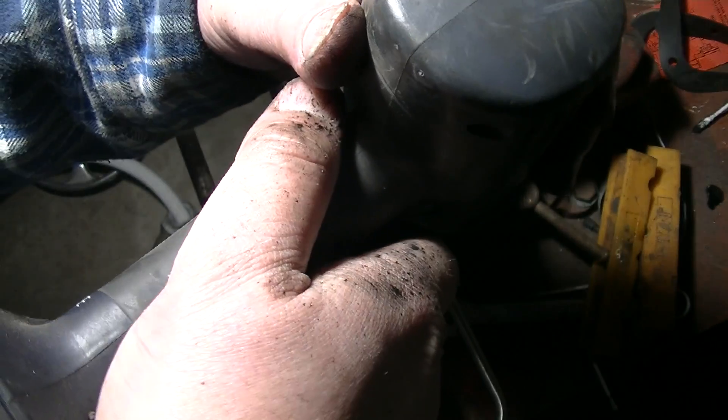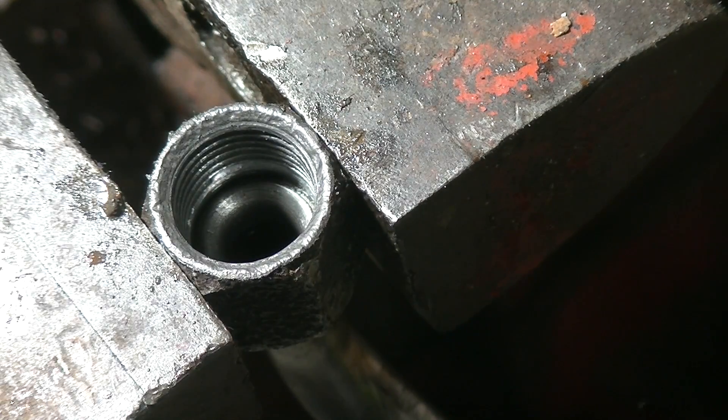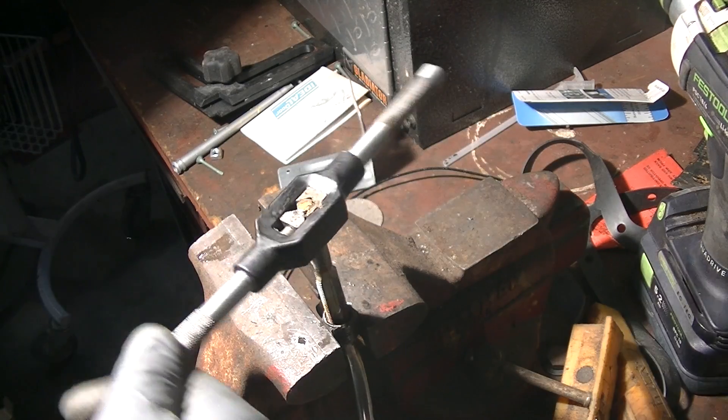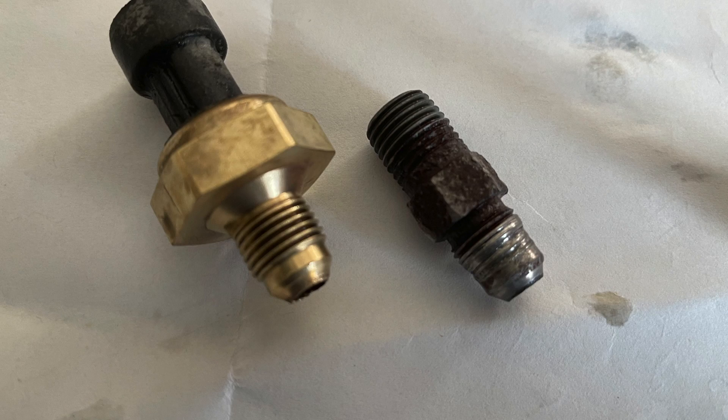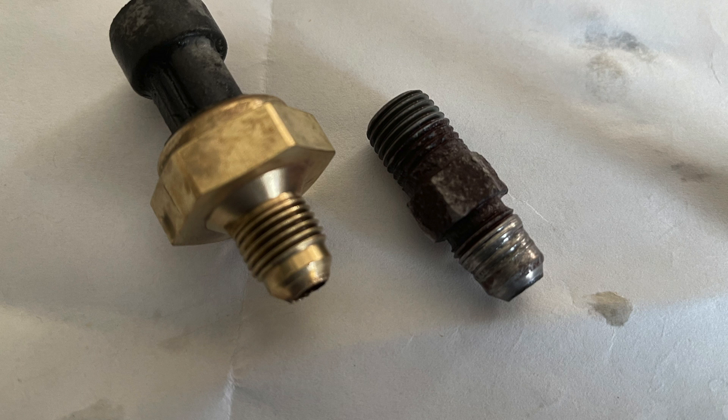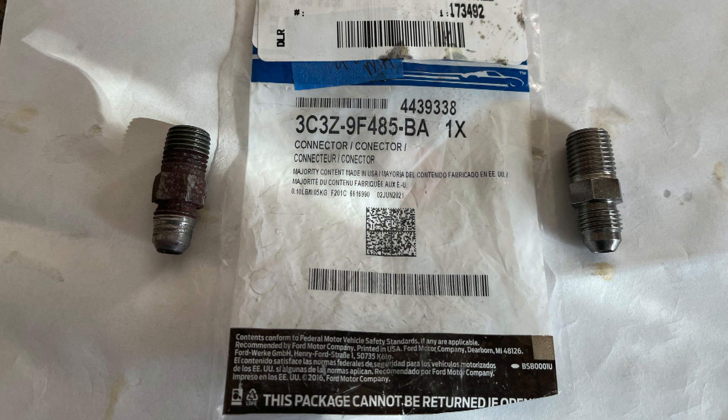While cleaning the threads with a wire brush and a drill, I noticed the threads were damaged, so I tapped the threads with a 3/8-inch pipe tap. Be sure to inspect and clean the old pipe nipple before installing the line. Using my cell phone, I took a zoomed image of the pipe nipple on the exhaust manifold and found the threads were stripped. I removed the pipe nipple with a long extension, an impact socket, and a cordless impact driver.